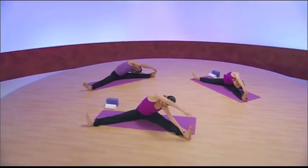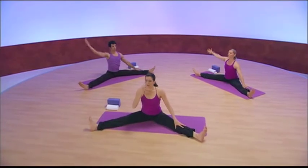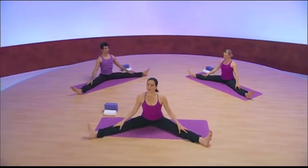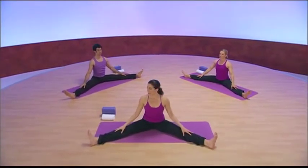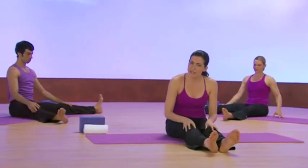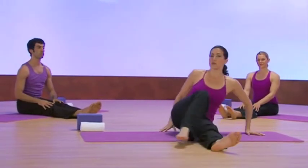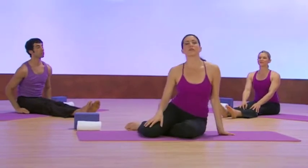So we're going to come out of the side bend, inhaling up. Exhale, take stock of the energy that's moving. Carefully draw the legs together. Bounce the legs out. We would come to child's pose here, but instead we're going to move on to the next meridian pair, which is the liver-gallbladder.